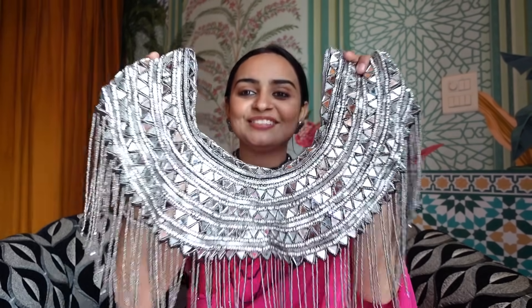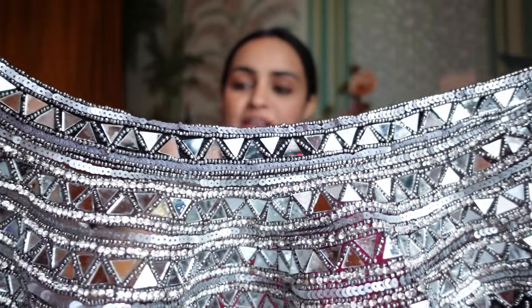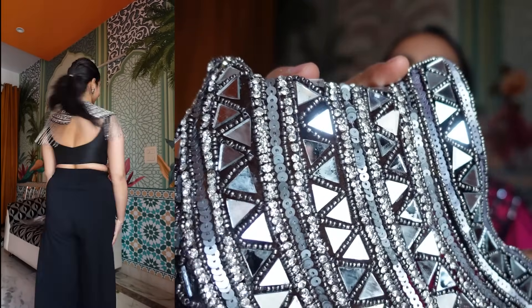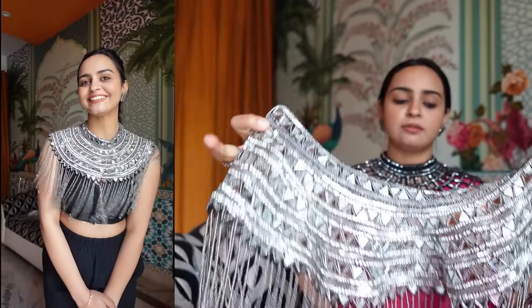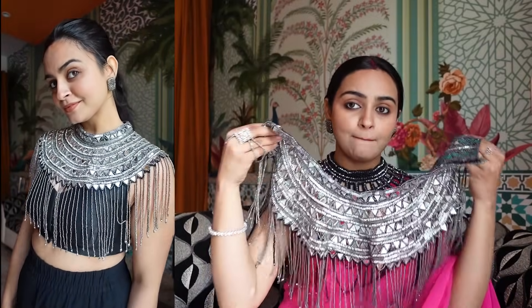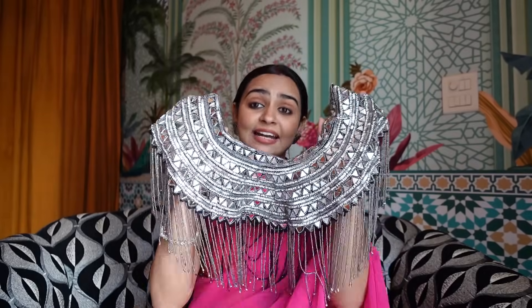The next cape I ordered is this beautiful mirror work one with little black beads, gray beads, and mirror work. It has gray color sequins with mirror work and black shade beads. This is such a beautiful piece — at a very low price I got such a heavy-looking cape. It's so beautiful, you can have a designer heavy look with any outfit.